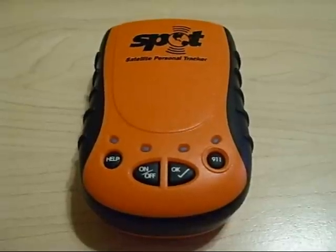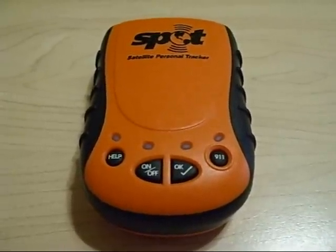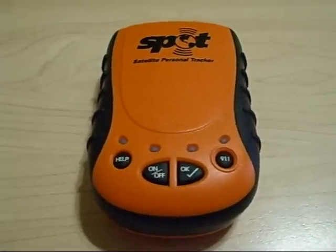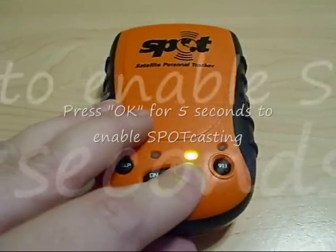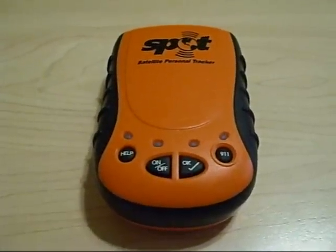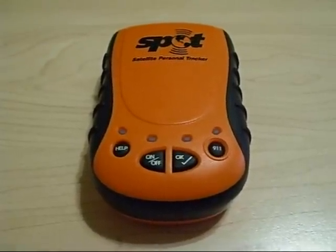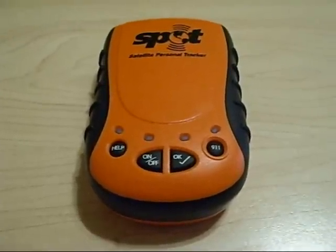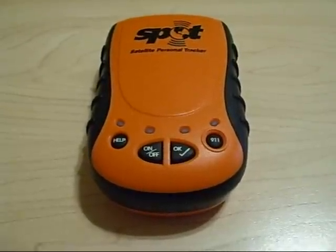With the unit on, as indicated by the green on-off button, you need to hit the OK button for approximately five seconds. This will cause the lights to flash in unison, indicating that the spot casting feature is active. And assuming that your unit has a clear view of the sky, every ten minutes or so an update will be sent.